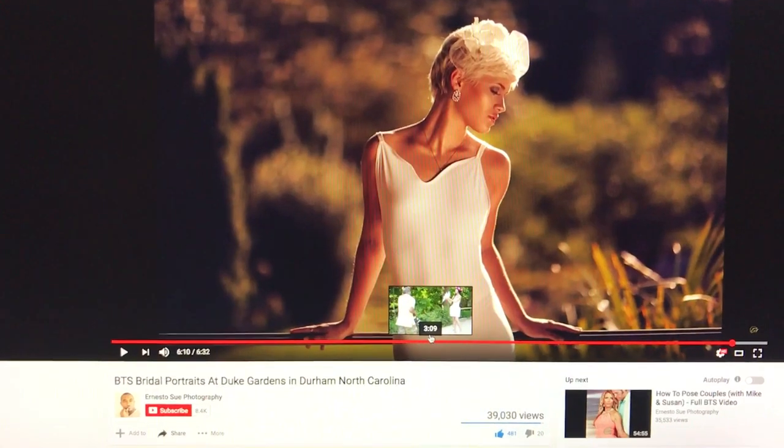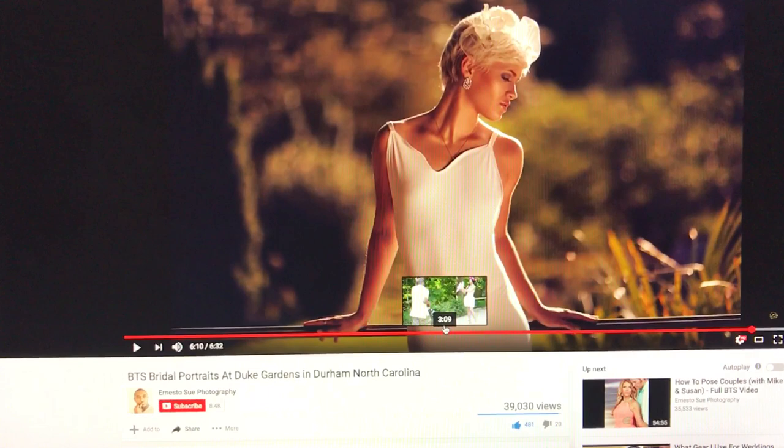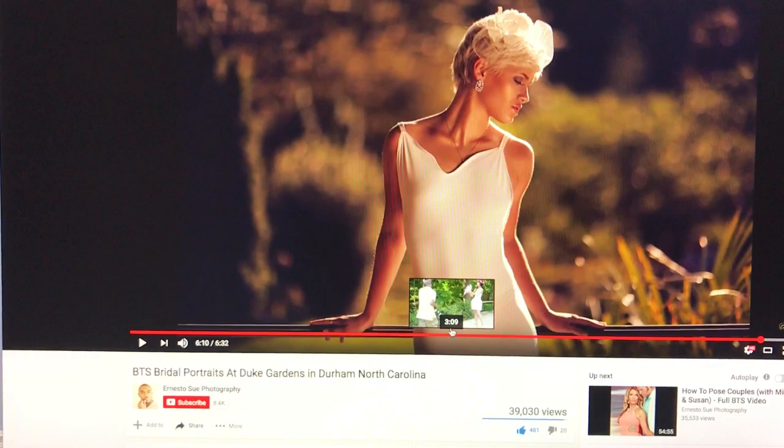Hey, I like discovering underrated photography channels, kind of like a hidden gem. A buddy of mine told me about this one — it's Ernesto Sue Photography.